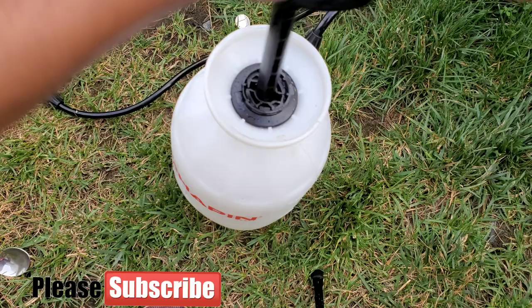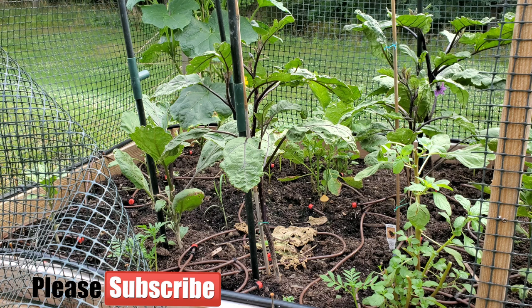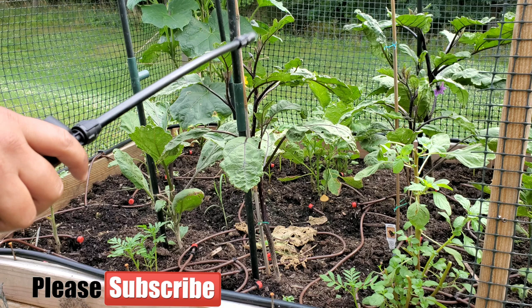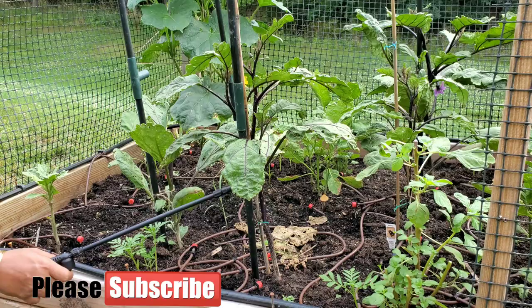The sprayer is almost ready — make sure you shake and mix it well before spraying. Here is my eggplant that we're going to spray. You want to make sure you cover both the top and bottom leaf areas, because leaf-chewing insects generally hide on the underside of plant leaves.